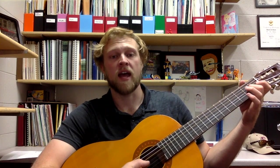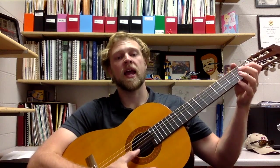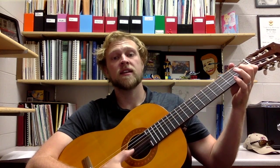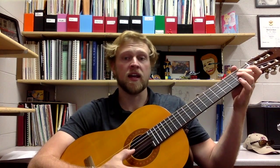Let's do that together. Two, play with me: C, C, A, G. C, C, A, G.